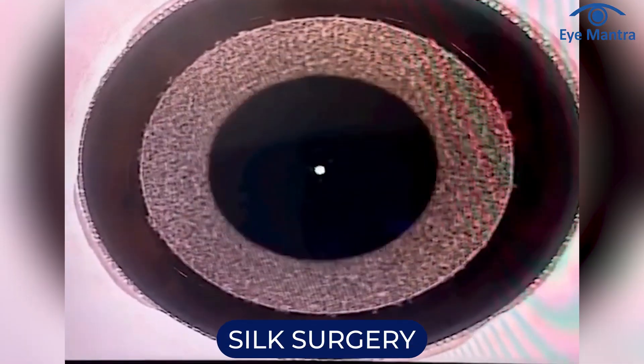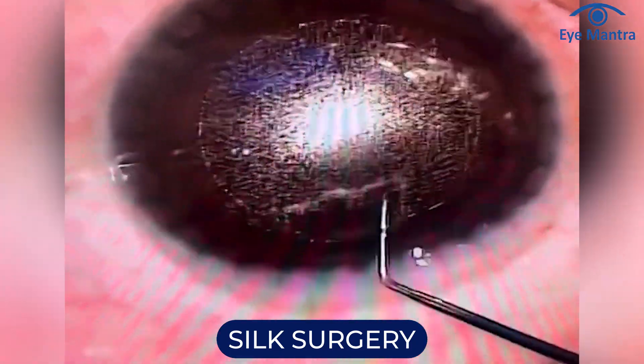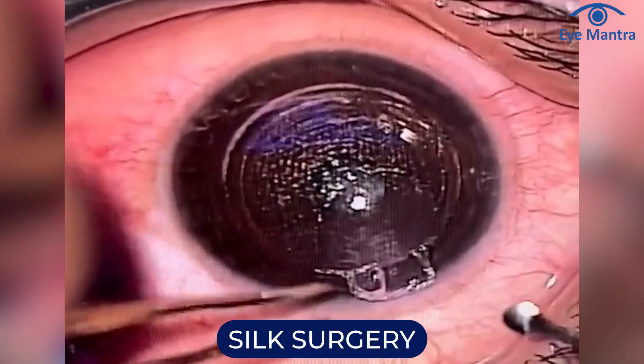Silk works similarly to the Zeiss SMILE procedure. It involves a laser creating a thin lens called a lenticule in the cornea. This lens is then separated from the rest of the cornea and removed through a small incision, ultimately changing the shape of the cornea.